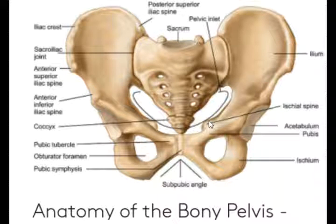This is the ligament of the female pelvis. This is the inner pelvis. This is the pelvic inlet. This is the pelvic outlet. This is the pelvic cavity.